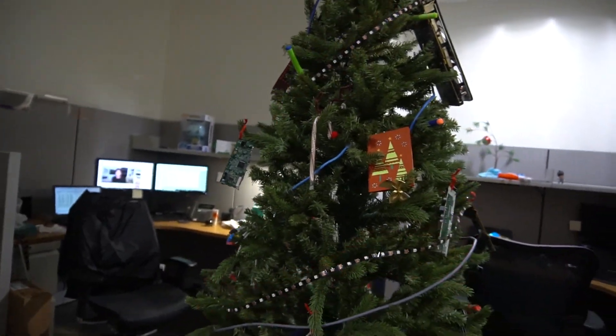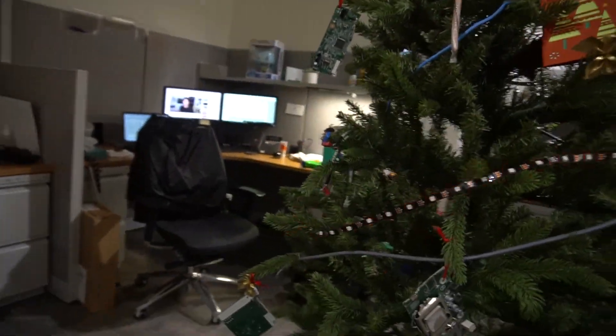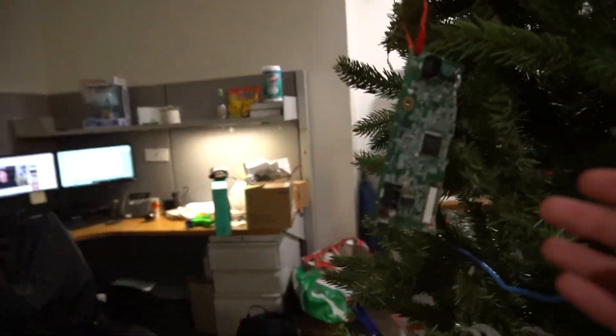Anyway, this wraps around the entire tree and it does whatever you want. If you haven't realized, this is the IT room, so we have a bunch of IT chips and stuff.